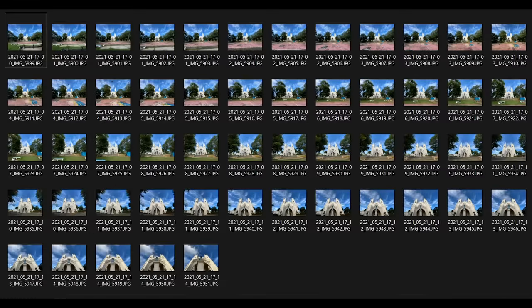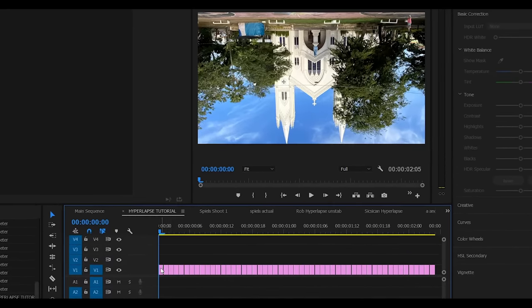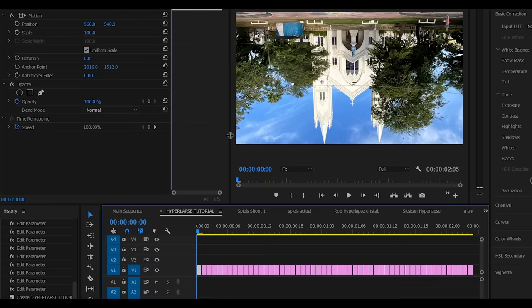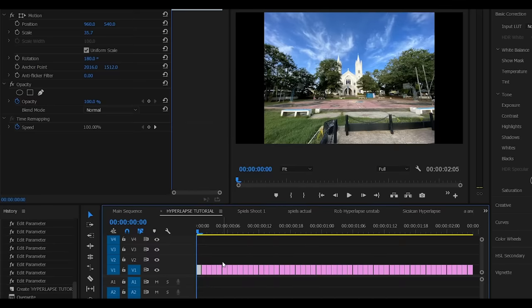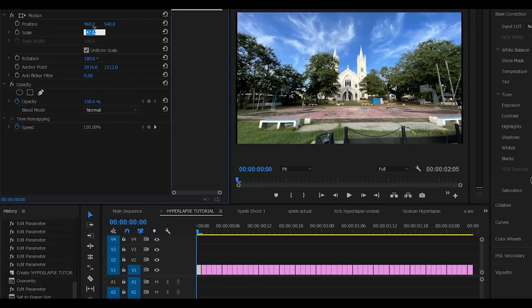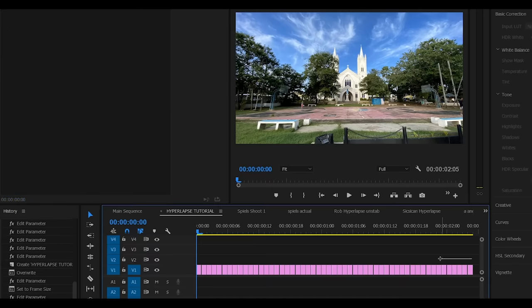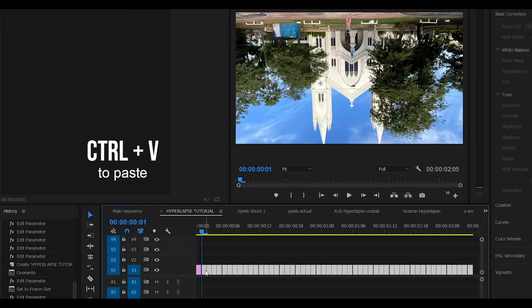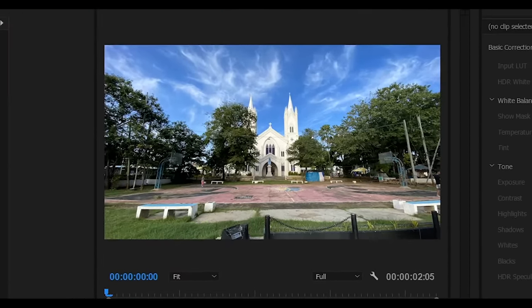Now let's import our shots and fix the rotation. Since the photos are upside down, let's put a value of 180 to the rotation. Then let's right-click on the first image, select Set the Frame Size, then scale our footage until the black bars on the side disappear. And once we're all done, let's copy the adjustments, select all of our photos, then click Ctrl+V on your keyboard to paste. Now that everything is set, let's try to play the before.